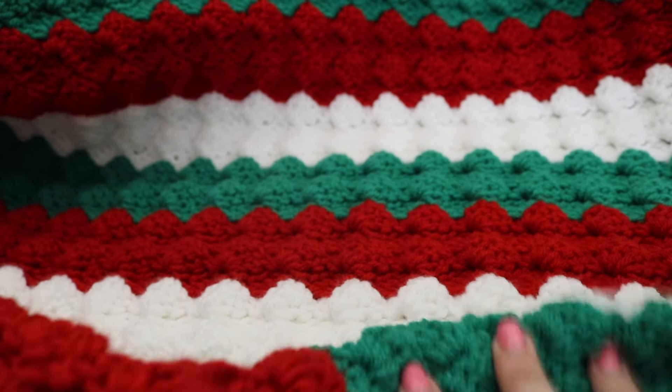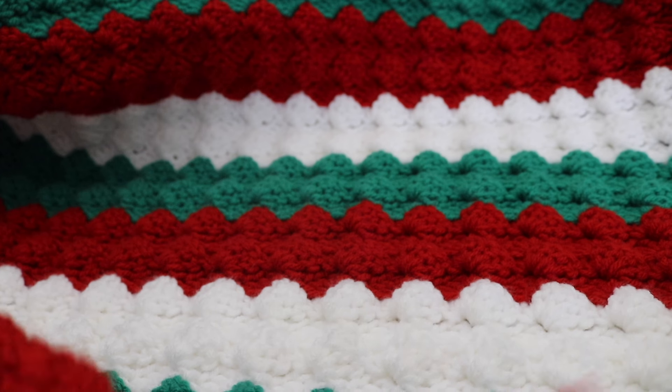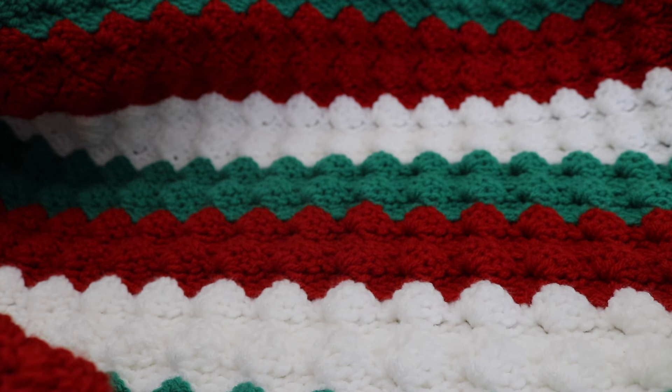Thank you so much for joining me today and learning how to make the Christmas slanted shell throw blanket. I hope you enjoy today's tutorial and give this throw blanket a try, especially for the festive holiday season. Please like, comment, and subscribe to see all future videos. And as always, happy crocheting! Bye!